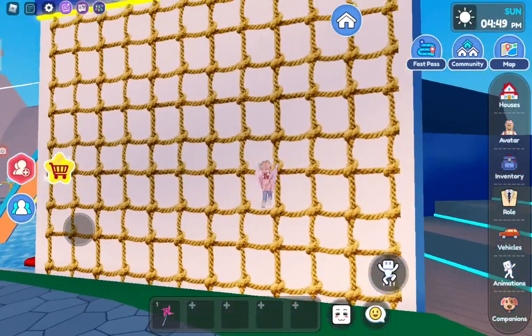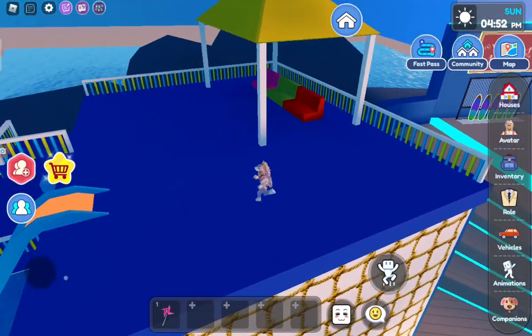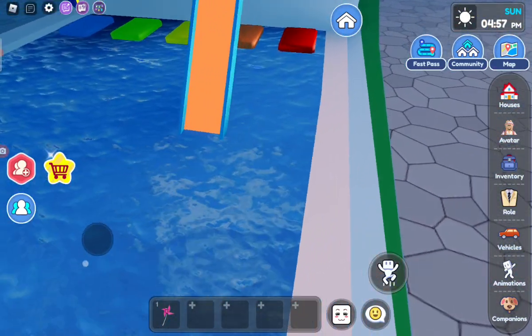Oh, we could climb this! What does this bring us to? Wow, so cool — it's like a sitting area. It's a little diving thingy. Woo-hoo! It's so fun.